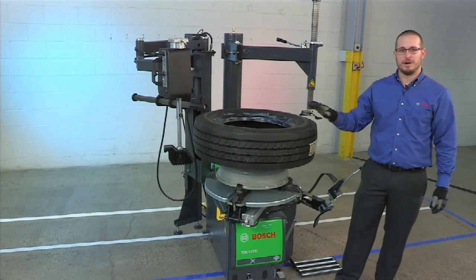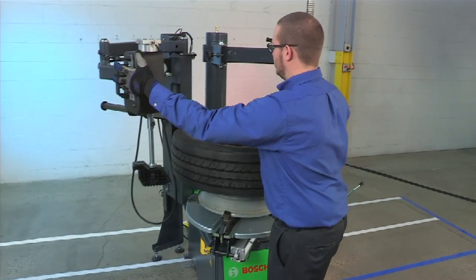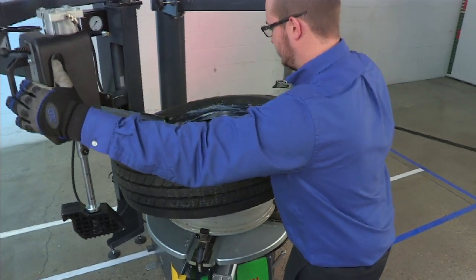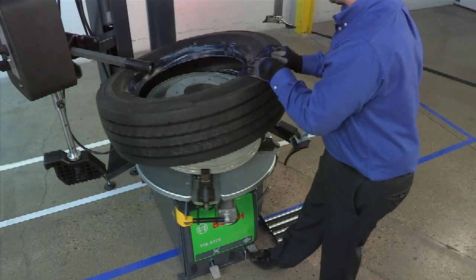Now I'm going to demonstrate mounting the tire on the rim. We're going to do this using only the bead roller. Position the bead roller so that it pushes down the top bead so that the bottom bead will fall into the rim and simply rotate.